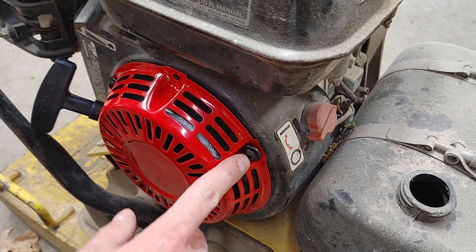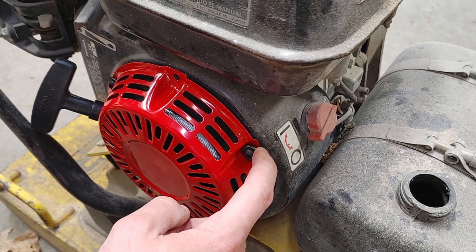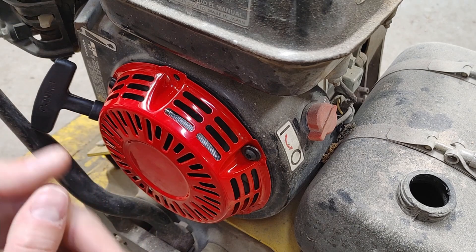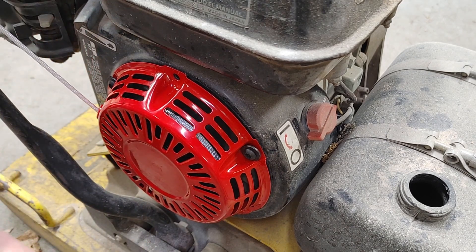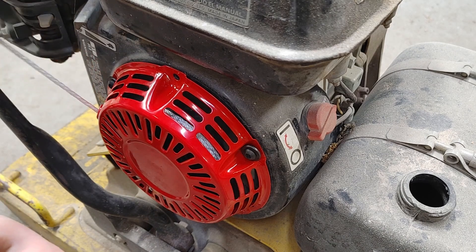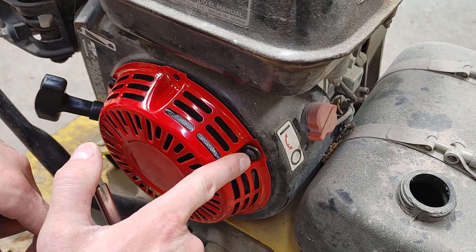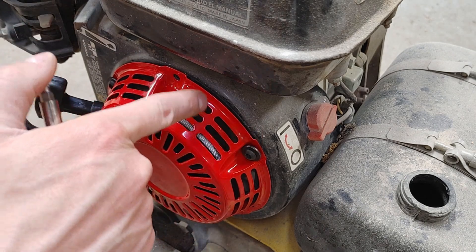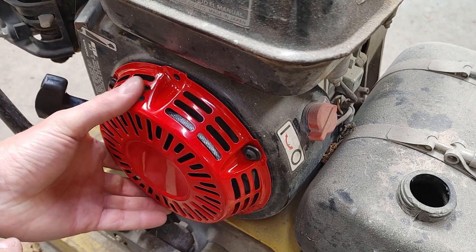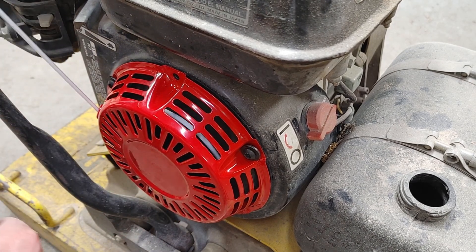These aren't the bolts that go to this — they're just the ones that work for now. You can see there's a gap between the red and the head of the washer, and it's not really holding it down. It's holding it down enough here, but I can still pull it. What I was worried about is this going in too far and hitting that flywheel fan plastic thing behind there. They don't go in that far, thankfully, so I can still turn it.